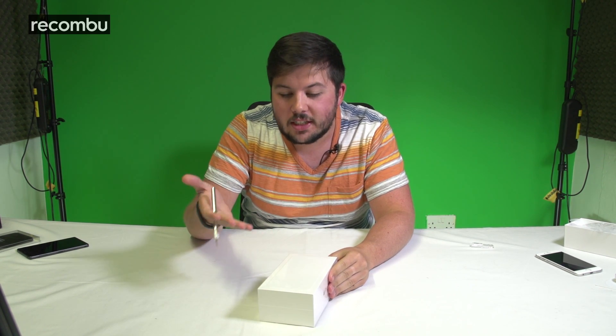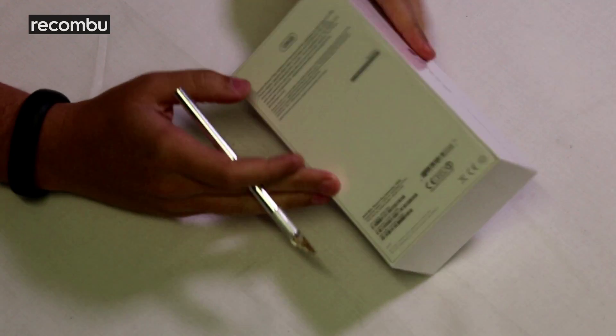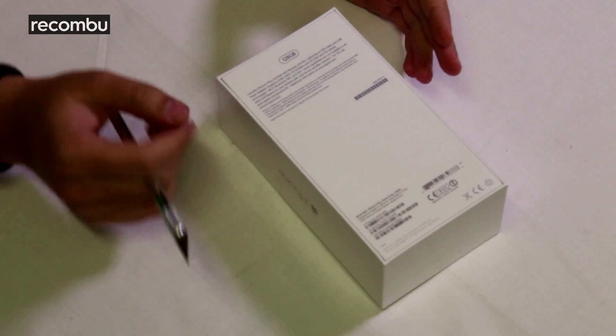First and foremost, it is the most minimalist packaging we've ever seen from Apple — an embossed iPhone 6 Plus on the front and not really much else to it. There's the iPhone logo along the side and some basic information on the back. This is the 128 gigabyte version, the largest and most expensive iPhone 6 Plus you can buy.